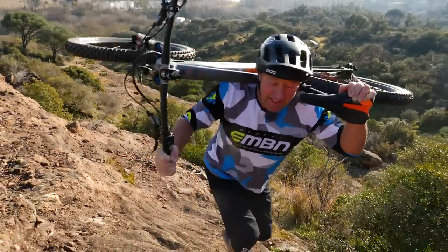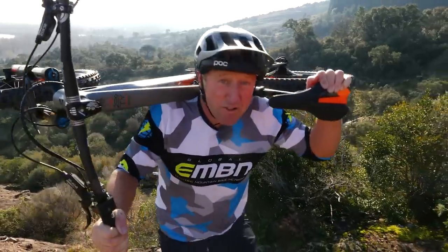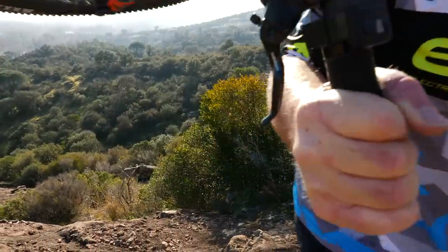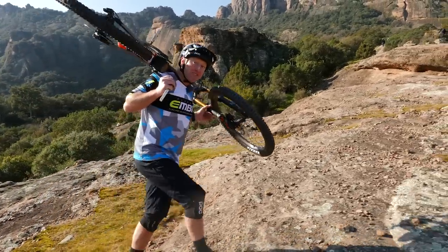Whilst e-bikers might well have their own anxieties, non-e-bikers have got their own pushing and carrying woes of their own. But what about if you had an e-bike that had close to the same range, but far less weight?